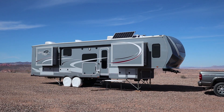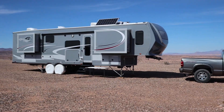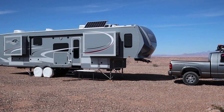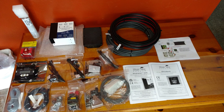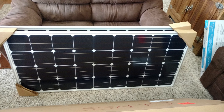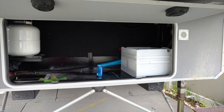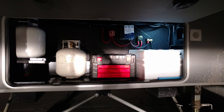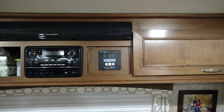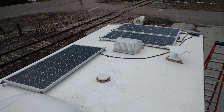In preparation for going full-time, Angie and I installed 670 watts of solar panels on the roof. I purchased this system from AM Solar out of Oregon — they're a great company. I ordered it all online, it was delivered to the house, and it came with instructions and wiring schematics on how to run everything. Then it was up to me on exactly how I did that.